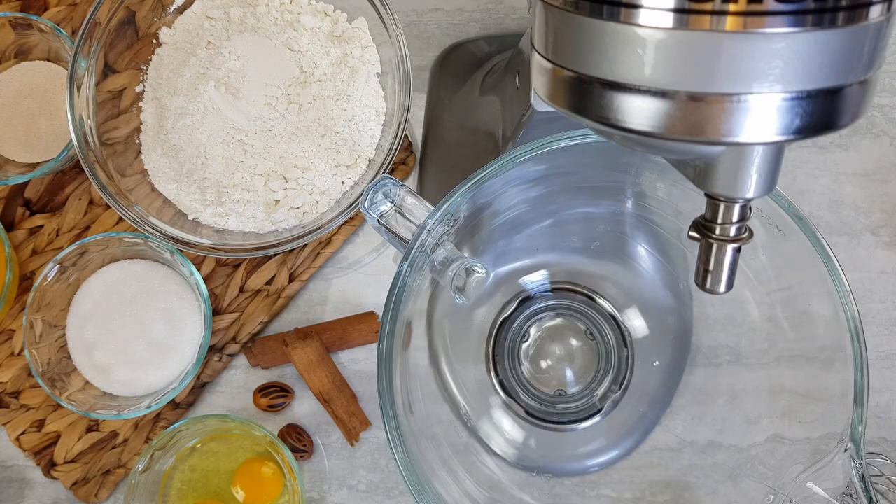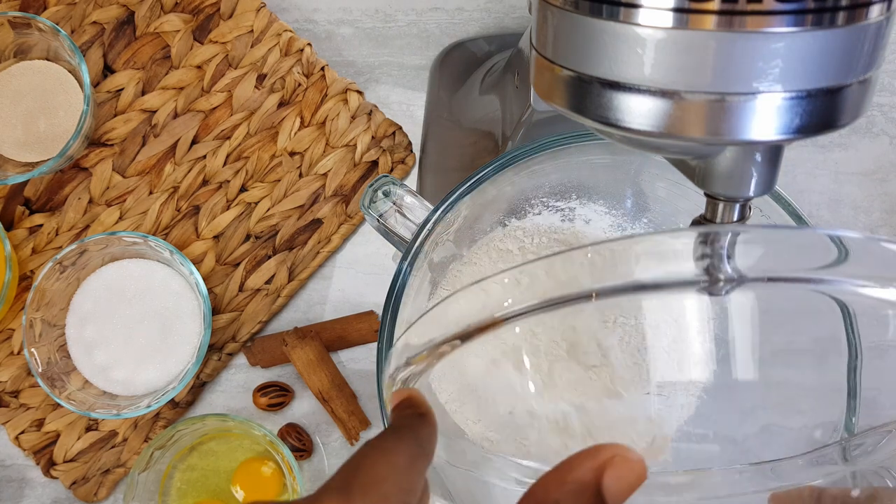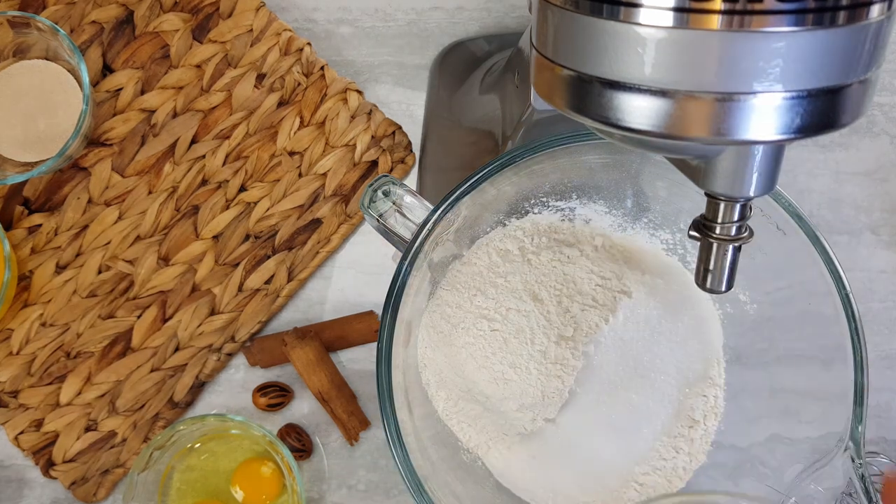First I'm gonna start with four cups of flour, half cup of white sugar, two and a half teaspoons of yeast and one teaspoon of salt.